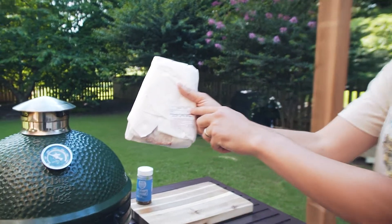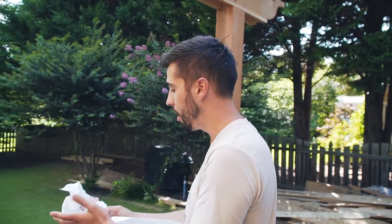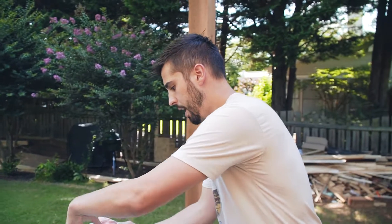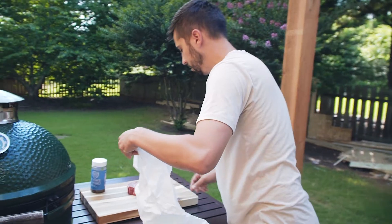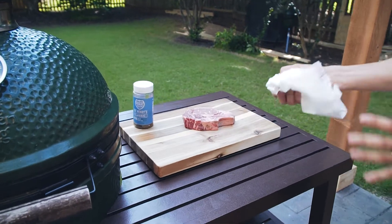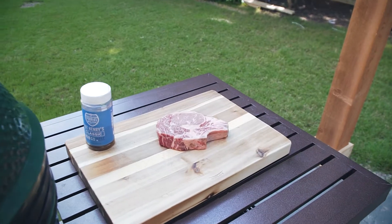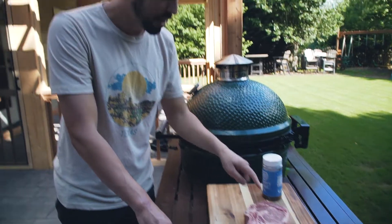Here's our steak — a Certified Angus Beef choice cowboy steak. Certified Angus Beef claims that their choice is like a USDA prime, and this is all that Patten's sells, so it's all certified angus stuff and it always turns out really good. I've had it out for about an hour to try to bring it up to room temperature — it's not quite there yet but we'll go ahead and cook it.